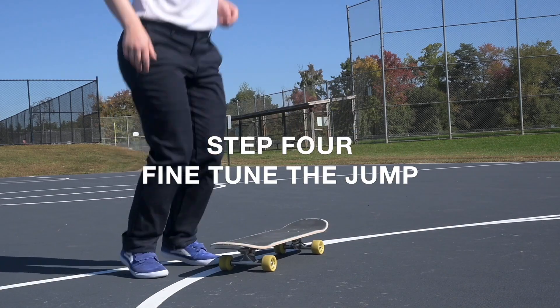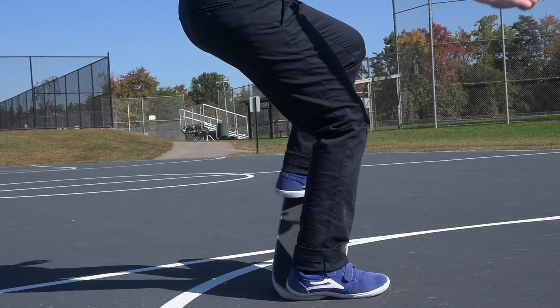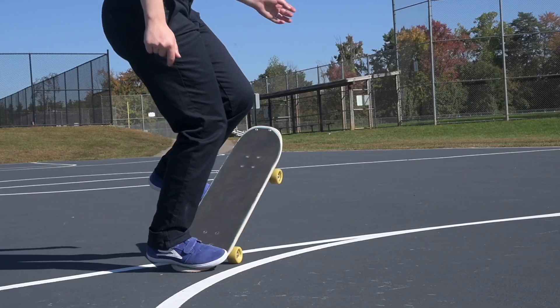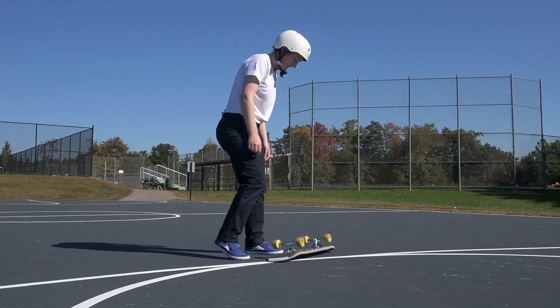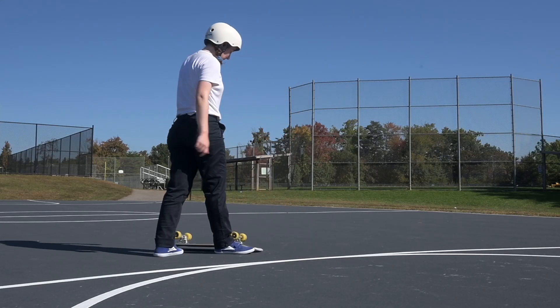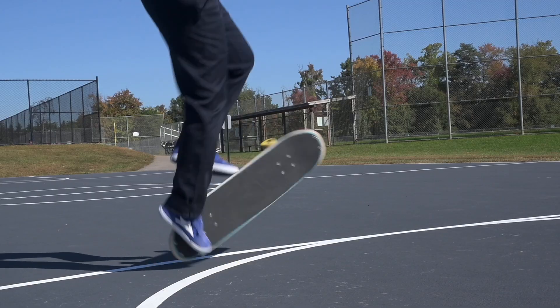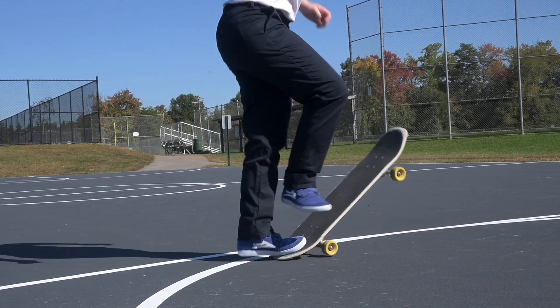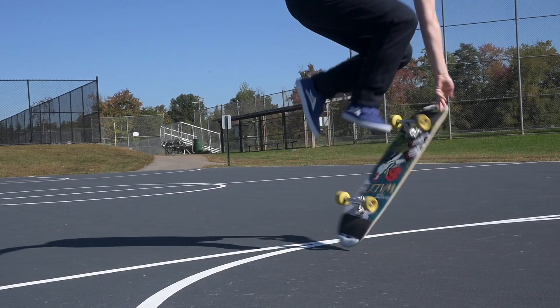Step four is to fine tune the jump. This is where that roll forward helped me out the most. Once you're starting to get the flip and your feet to do what they need to, try to pinpoint the jump. Try to find the tail as it comes around and stomp it into the ground. This is such a satisfying trick to do so I really hope you can have a lot of fun learning it — it is definitely worth the struggle.